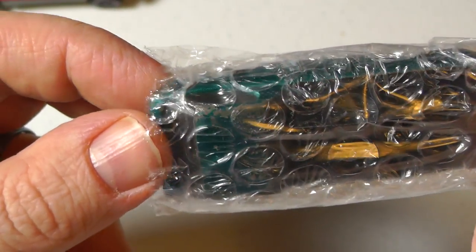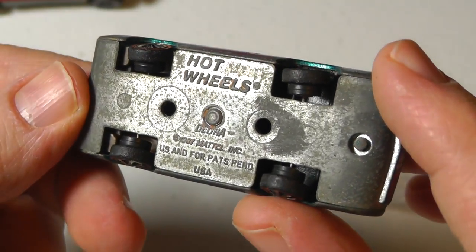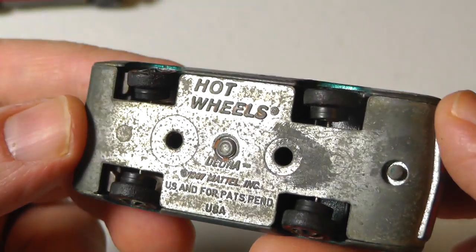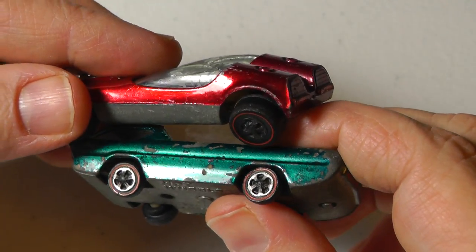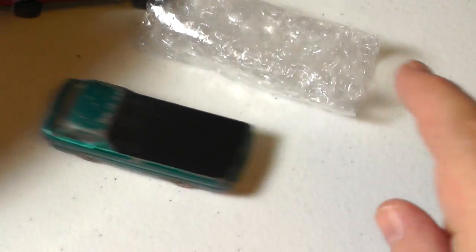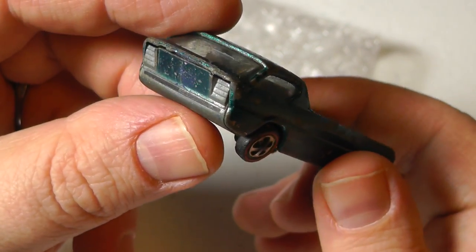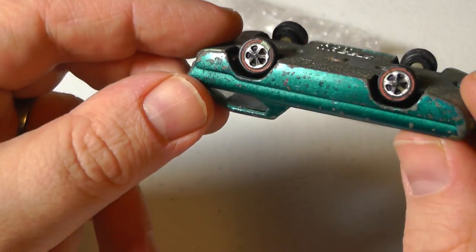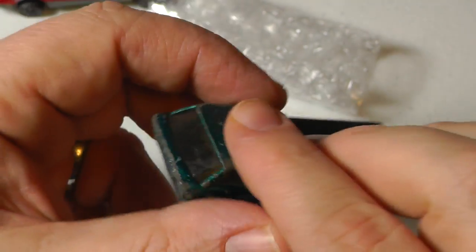You guys know what this is? It's a Deora. Those tires are small — is that right for this car? This car was four dollars. I just want to start picking up some filler Redline cars. Not bad, it's a pretty good wrapping job.